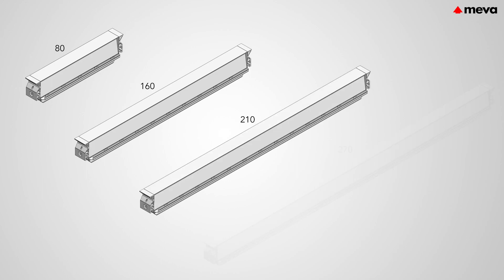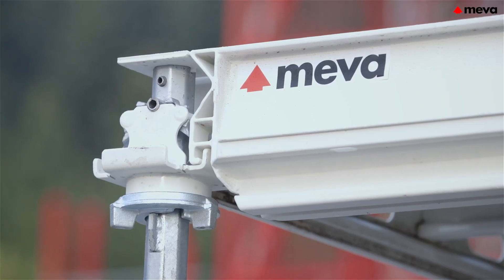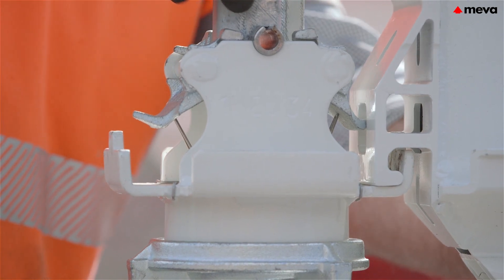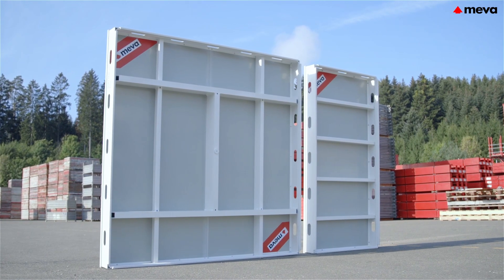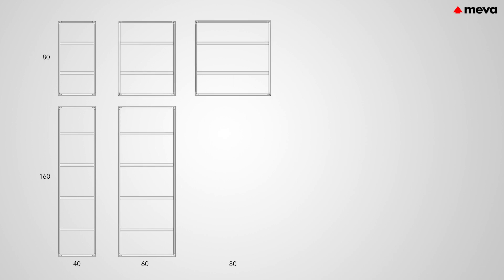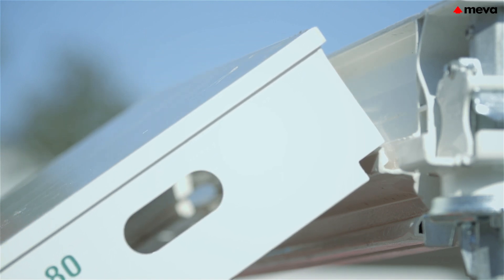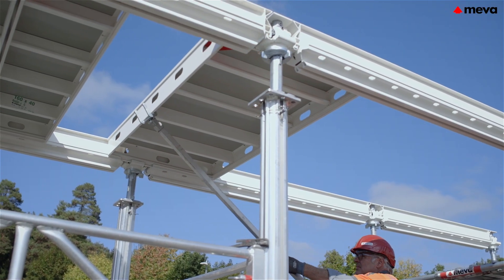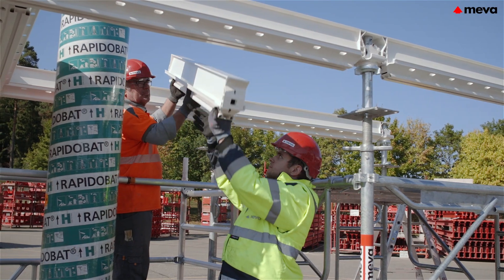The primary beams are available in four lengths from 80 to 270 cm. They can be hooked into the drophead from below and are secured by the integrated locking mechanism to prevent them lifting out and shifting accidentally. Mepha deck panels are available in heights from 80 to 160 cm as well as four widths from 40 to 160 cm. They can be easily inserted both from below and from above, and can be moved steplessly over the dropheads to any position in the primary beams. The system is not bound to a fixed grid pattern.